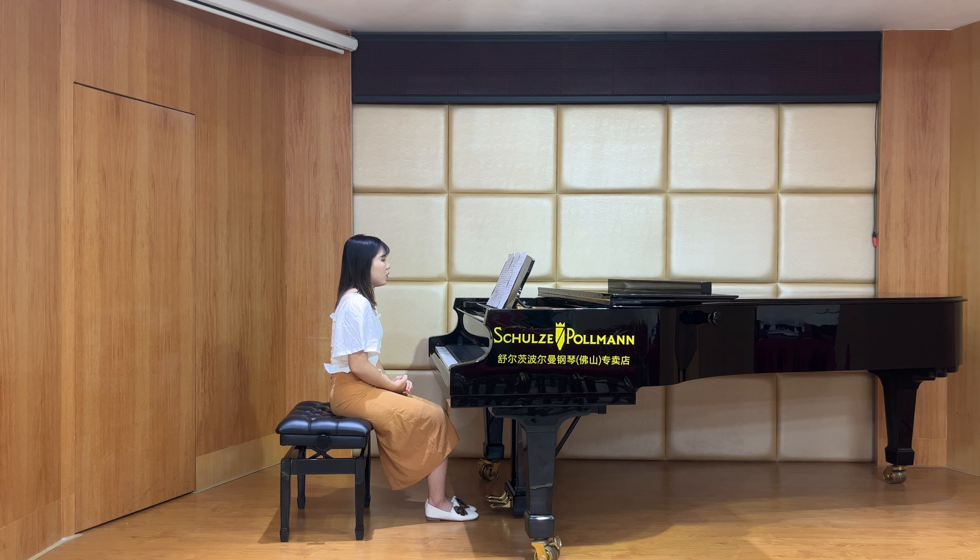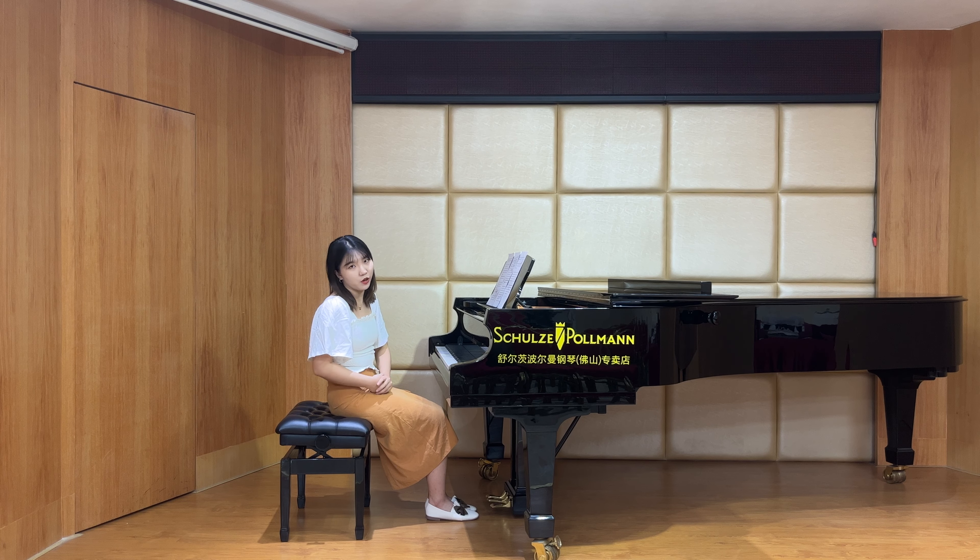The diminuendo marking is in bars 8 to 9, where the intensity diminishes to show that the water is much quieter. So here the beat can be slowed down gradually, and then you can lead them together.